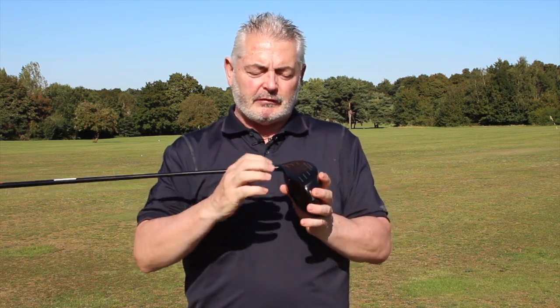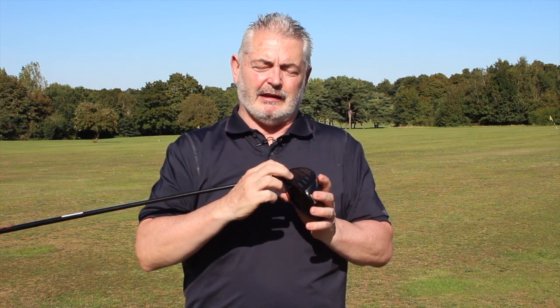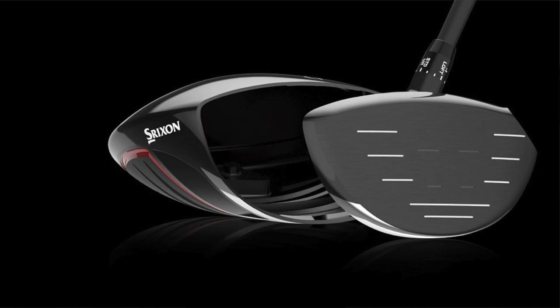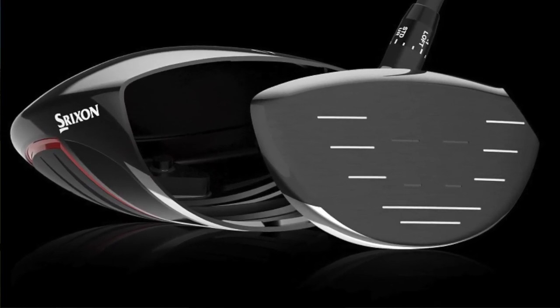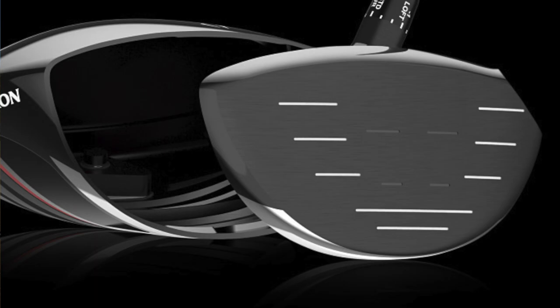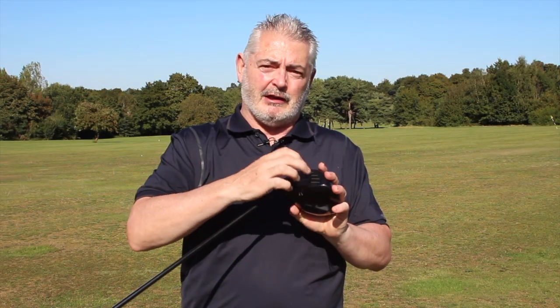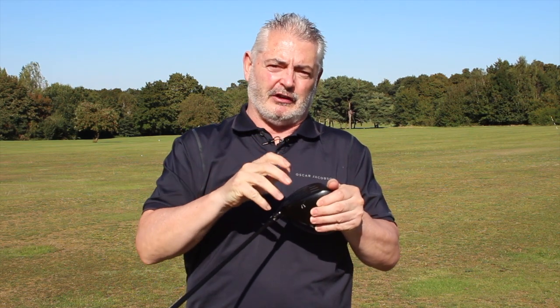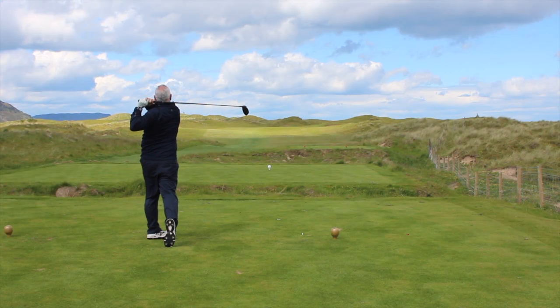The technology in here is impressive. Shrixen is claiming this is their thinnest, lightest face yet, using a TI-51 AF titanium. It's also one of the strongest and fastest faces they've ever produced, and that has also resulted in a larger sweet spot, so even on off-centre strikes you're still getting really good ball speed off the face.